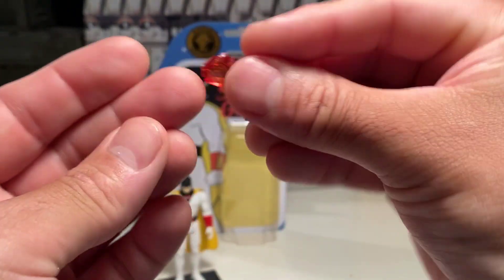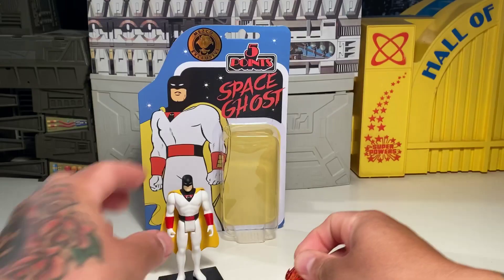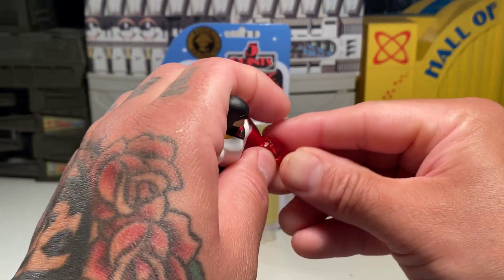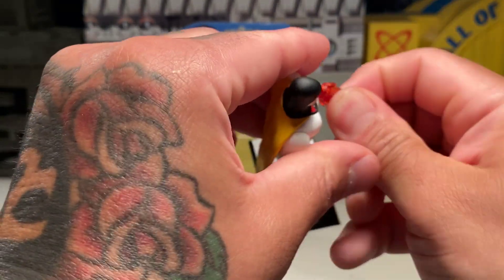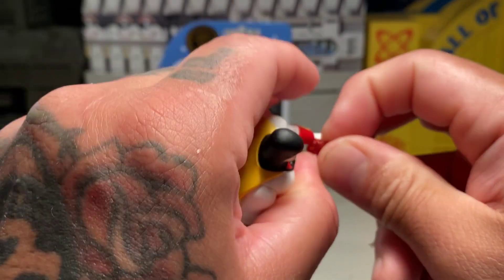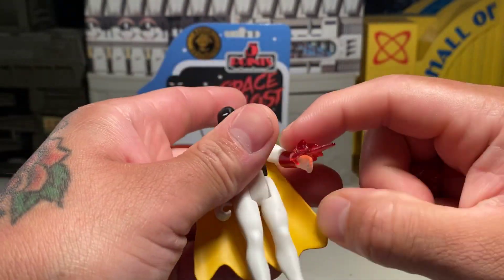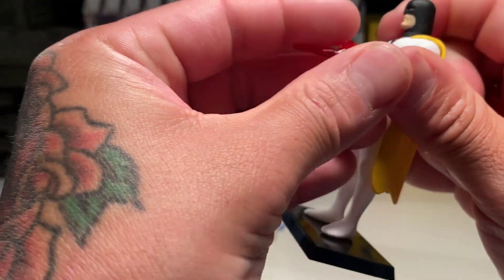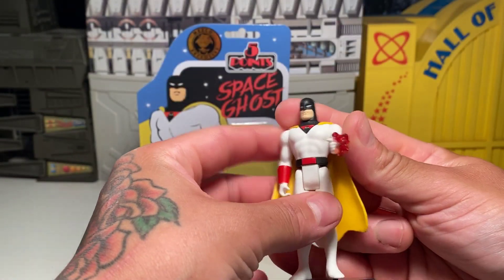The blast effects just seem to clip on, so let's go ahead and do that real quick. I have a bit of an issue getting them on there, but yeah, you can clip these blast effects on however you want. That is pretty cool.